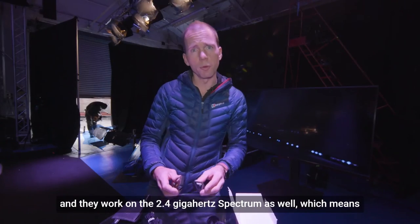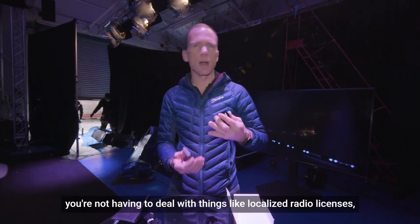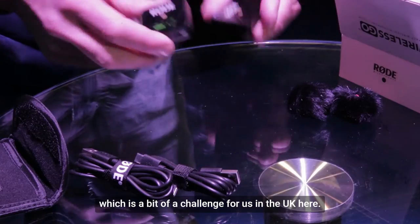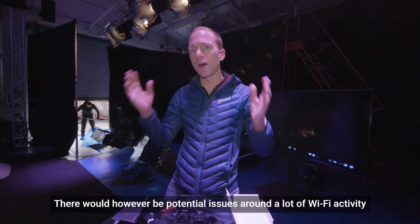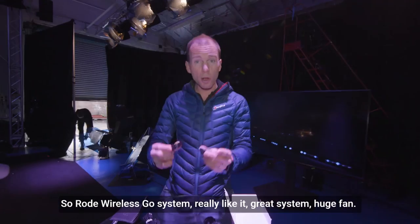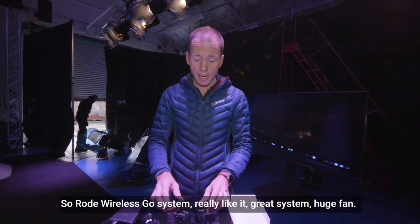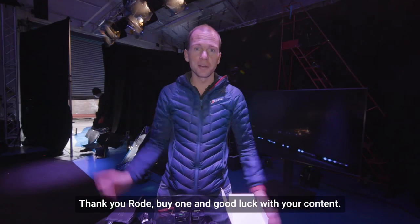They're readily available and they work on the 2.4 gigahertz spectrum, which means you're not having to deal with localized radio licenses — which is a bit of a challenge for us in the UK. There would however be potential issues around a lot of Wi-Fi activity limiting the bandwidth you've got for the microphone to work. So, Rode Wireless GO system — really like it, great system, huge fan. Buy one and good luck with your content.